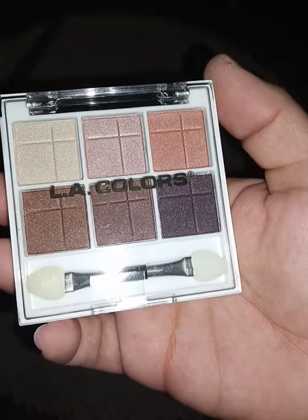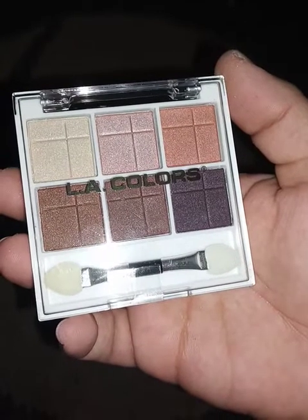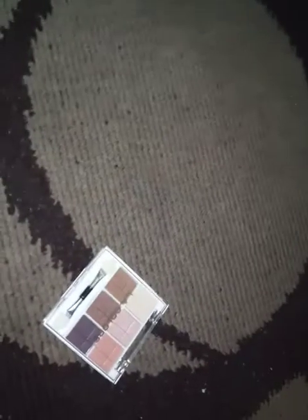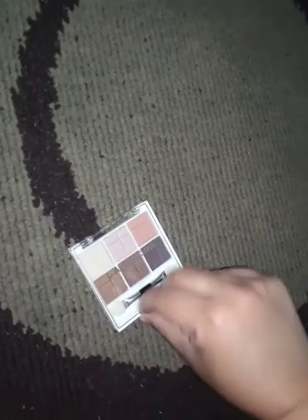I'm doing this one-handed so please be patient with me as I'm holding my phone in one hand and doing this with the other. But we got it there. And there we go — I'll scoot this aside and this is what it looks like. Each shadow has a little bit of a glitter to it, so we'll open it and see. It's got tape so hold on, let me see if I can get it off. Okay there I go. This is what it looks like and we'll open it up and see. Oh, there's more tape.